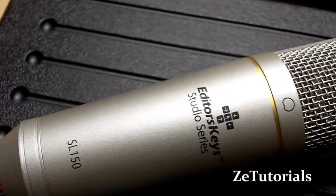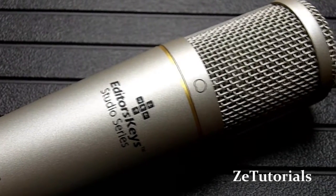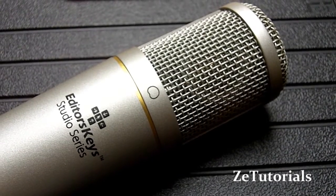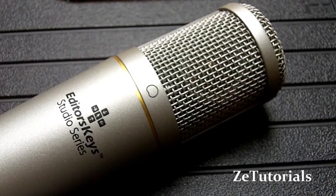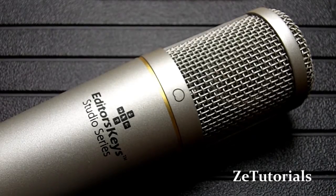Hey guys, what's up? Zach here from ZeeTutorials, and today I have a comparison between two microphones. We have the Editors Keys SL150 Studio microphone and also a cheap Philips gooseneck desktop microphone — one of those cheap microphones I picked up on eBay about a year ago. I'm going to show you how audio quality can really affect a video and the experience of a video.